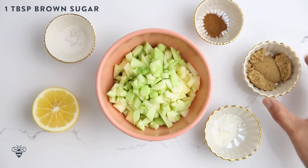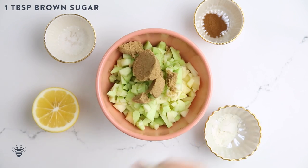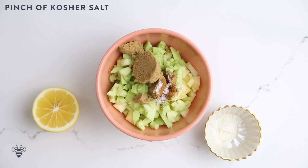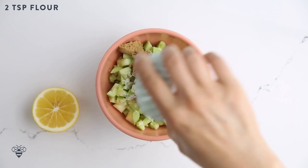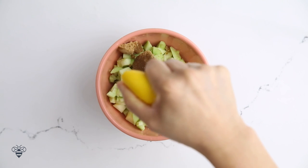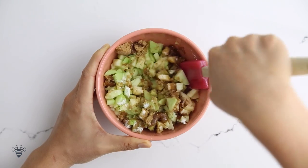Here's a quick tip: always be sure to buy organic apples because non-organic apples can contain a lot of pesticides and you don't want to eat that. Now to season it. I have one tablespoon of brown sugar, a quarter teaspoon of cinnamon, a pinch of salt, two teaspoons of all-purpose flour, and a little bit of lemon juice. The lemon juice keeps it tart and also prevents browning. I'll mix it up.